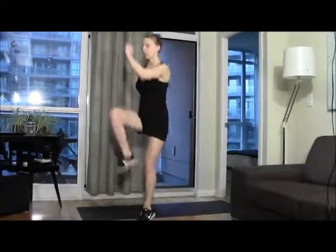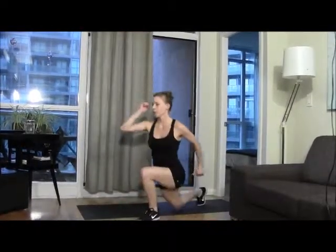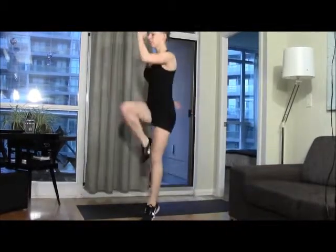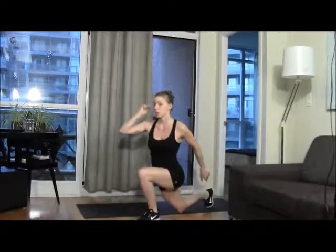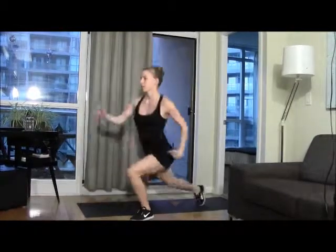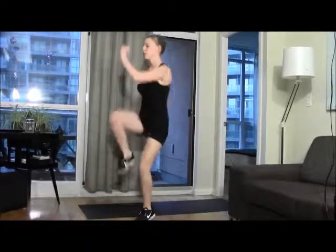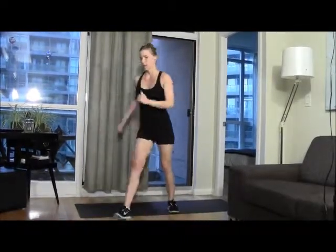One, two, three, four, five, six. Remember to bend your knee right when you land — absorb some of the shock. That's nine, ten. One, two, three, four, five — okay, other side.